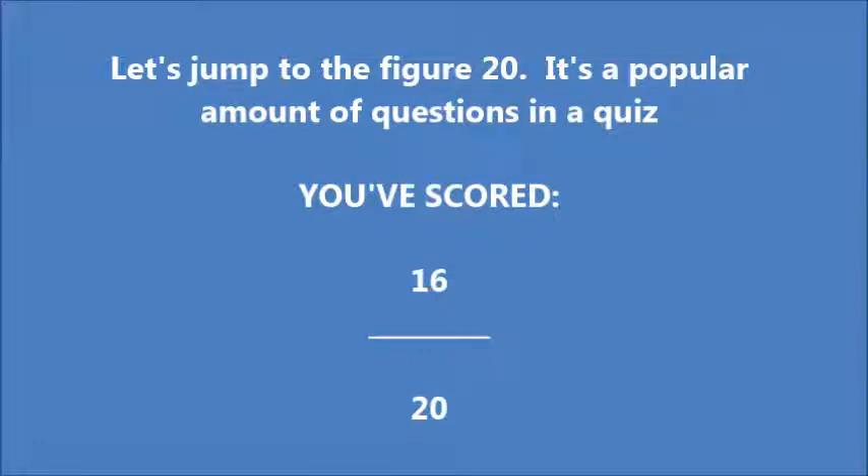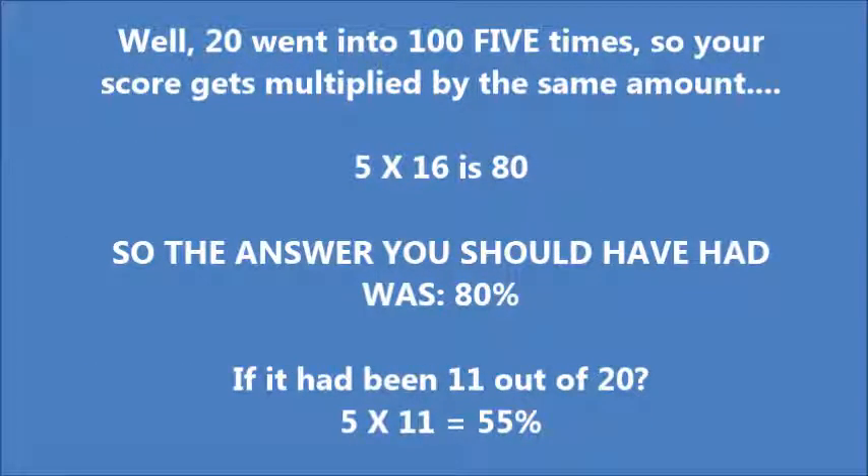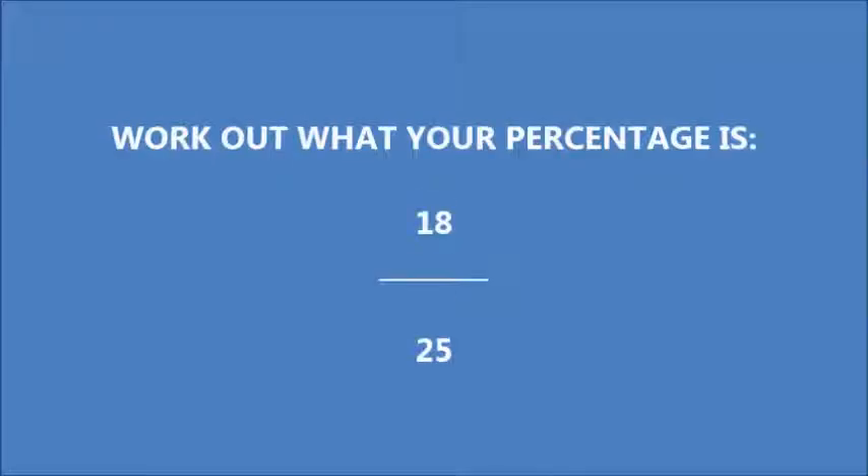Let's jump to the figure 20 — it's a popular amount of questions in a quiz. Let's say you've scored 16 out of 20. What is your percentage? Well, 20 went into 100 five times, so your score gets multiplied by the same amount: 5 times 16 is 80, so the answer is 80%. If it had been 11 out of 20, then it's 5 times 11, which would have been 55%. Magic numbers really help.